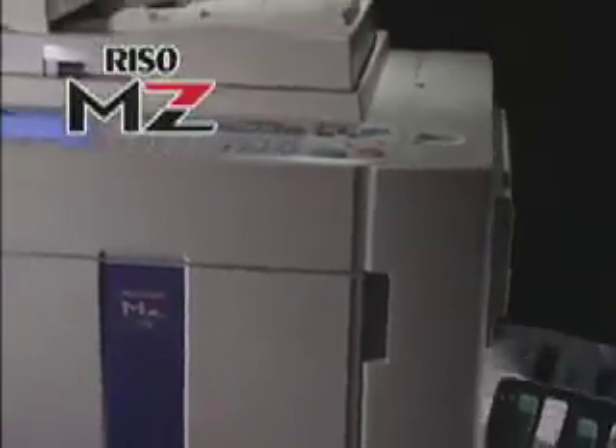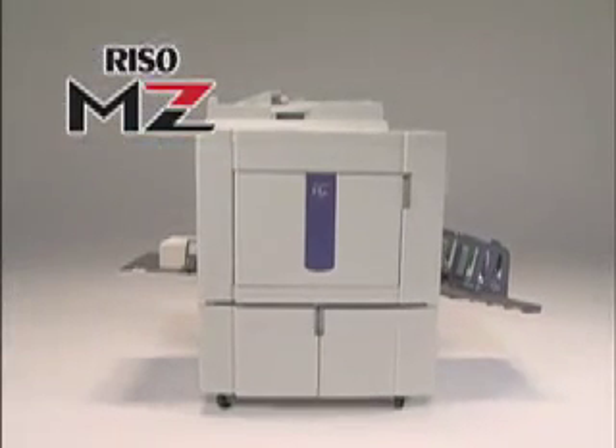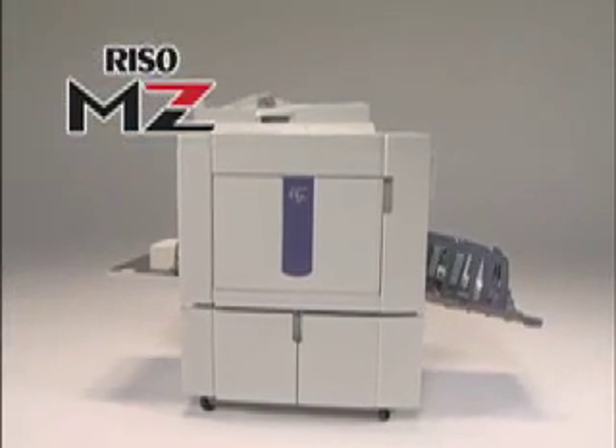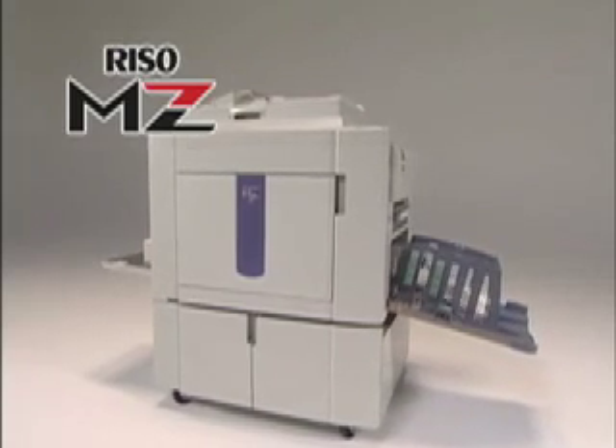The RISO-MZ is the newest solution from RISO Kagaku Corporation to produce striking two-color prints at high speeds for low cost. The RISO-MZ prints on various types of paper for uses in schools, offices, and various professions. RISO Kagaku brings two-color printing closer to you.